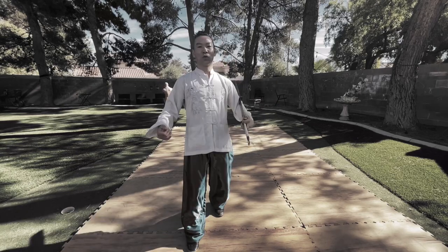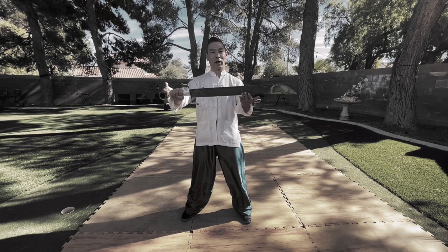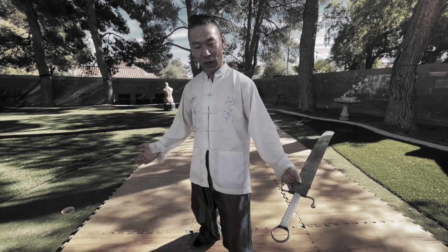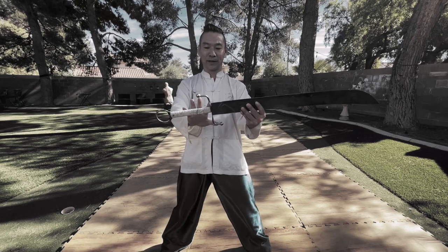Welcome to Las Vegas Modern Kung Fu channel. This is Sifu JJ. Today we have Lai Shen, the Nandao sword, section one. It's great weather today so let's start our lesson.